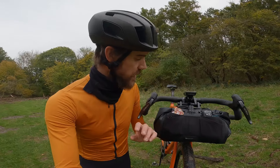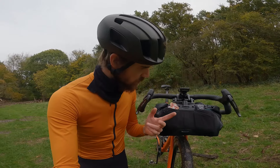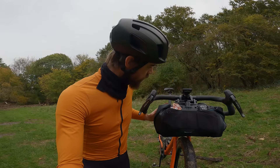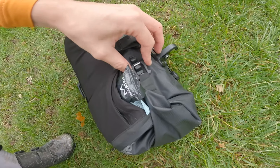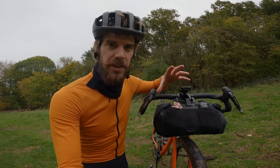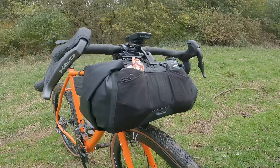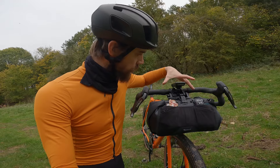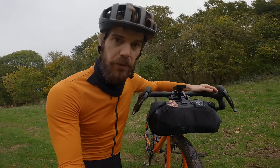There are two versions of the Tailfin bar system. This one is the drop bar version, and there's also a flat bar version. Essentially the differences are the shape — the drop bar one is designed to fit within the hoods, so it's got a more compact fastening system with a buckle-style arrangement, and the shape is slightly more oval rather than round. The idea is you can get the volume in between the bars and above the wheel, and with the X-mount bracket you can move up or down to make sure there's enough space over the front wheel. For reference, these bars are 44 centimetres.